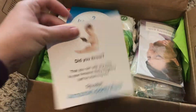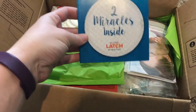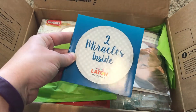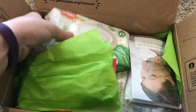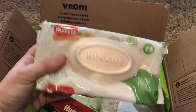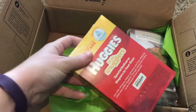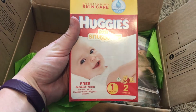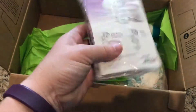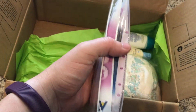Inside there's registry information, two nursing pads from Munchkin, a full package of wipes — nice! Some diapers, let's see, two diapers size one — sweet. And this is a breastfeeding guide.